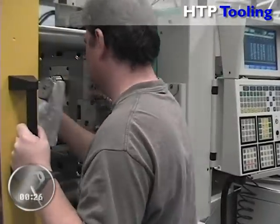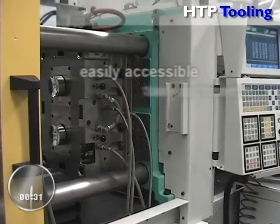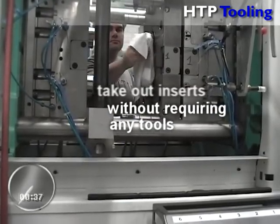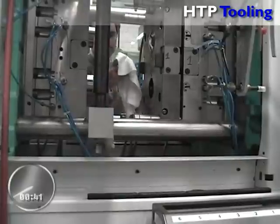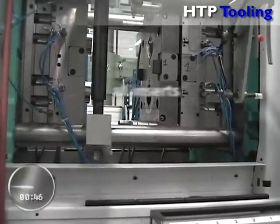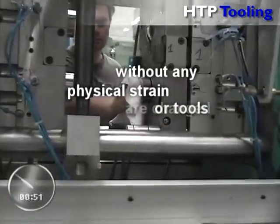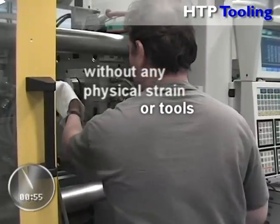The patented quick change system is easily accessible and is designed in such a way that the operator can take out the inserts without requiring any special accessories or tools. As you can see, all four inserts — front and back — are changed by the operator without any physical strain or any additional tools, other than cleanroom cloth to protect the optical surface of the insert.